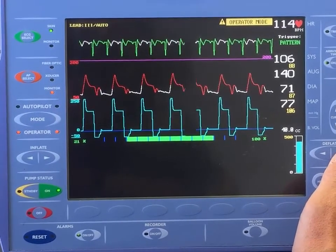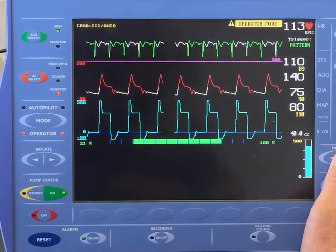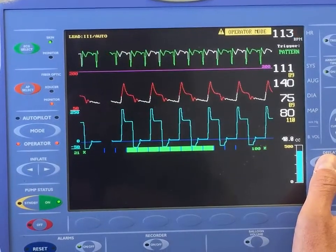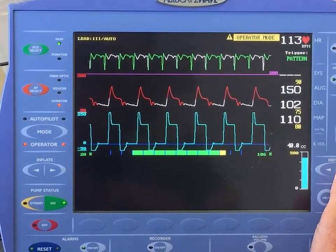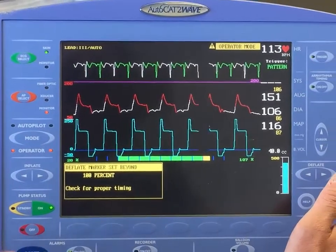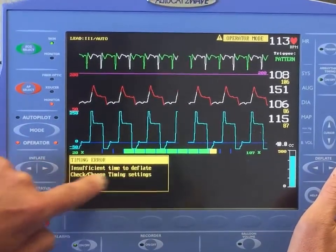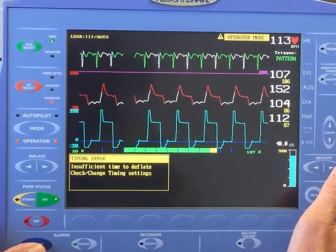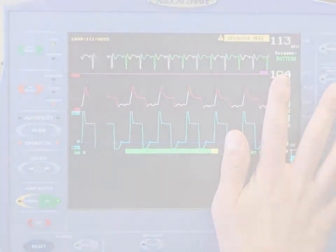With incorrect timing, augmented pressure will appear higher while systolic pressure drops considerably. The pump will set an alarm when the inflation or deflation marker is set beyond the safety level. Reset the alarm as needed — an 'insufficient time to deplete' warning may appear. To summarize: early inflation and late deflation are the critical timing errors to avoid.